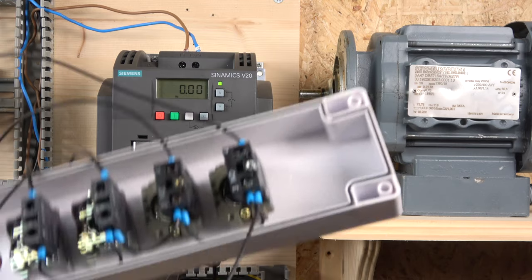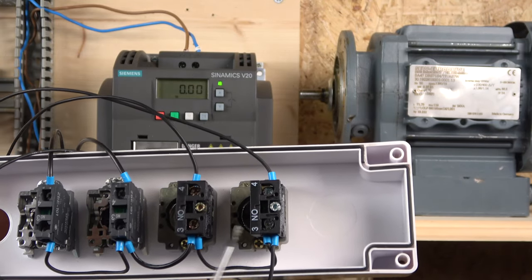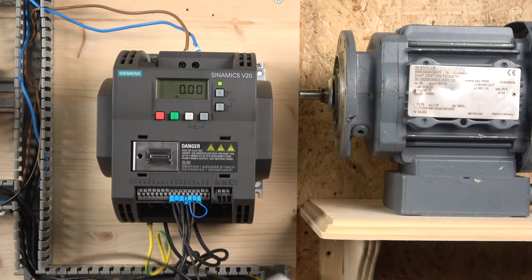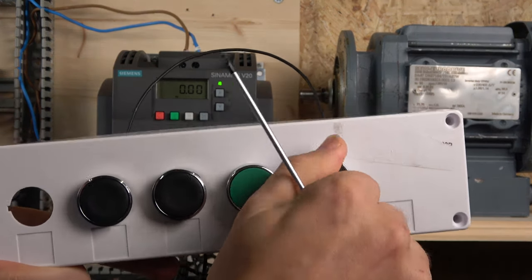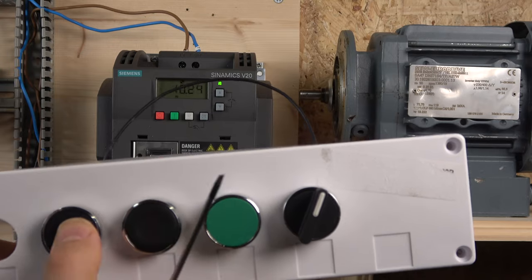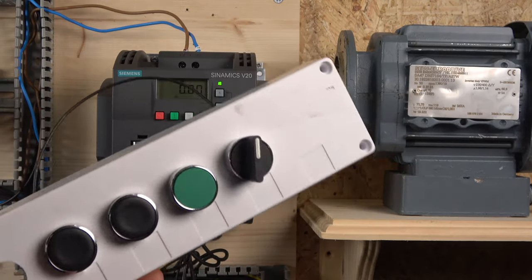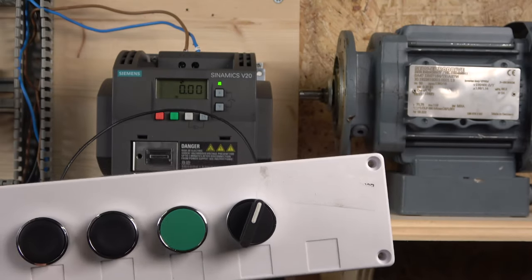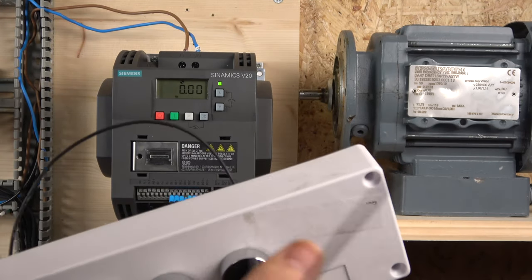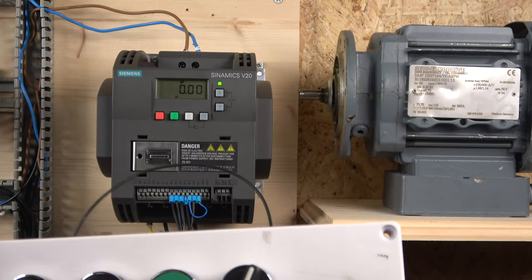The basic wiring has the 24-volt signal source coming in to the back of the contact blocks, then going through the contacts to the designated I/O ports. You activate the drive and by selecting speed 1, speed 2, or speed 3 you run at those frequencies, all of which can be adjusted in the parameters. Typically you'd use selector switches for this — there are up to 15-position switches available. You can even use a selector switch that activates combinations of signals simultaneously.